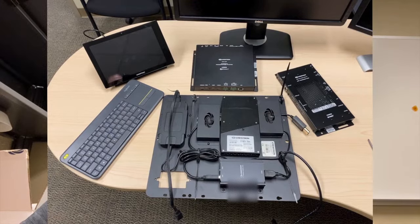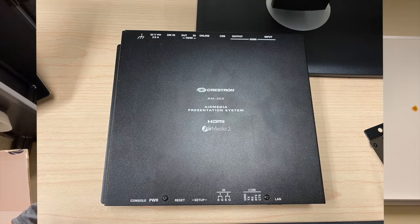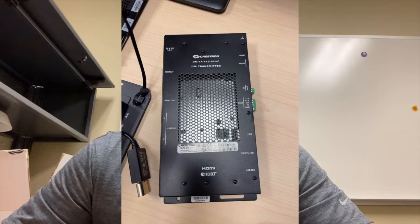Let's go over the quick components here. I did get the UC Bracket 100 assembly and that comes with the actual Windows 10 PC and it also comes with the HD converter USB 200. I'm also going to be installing an AirMedia 300 behind the TV and a DMTX 4KZ200C. Basically that'll allow us to have HDMI connectivity at the table, and the AirMedia behind the TV will allow us to wirelessly present when we're not in a Skype meeting.